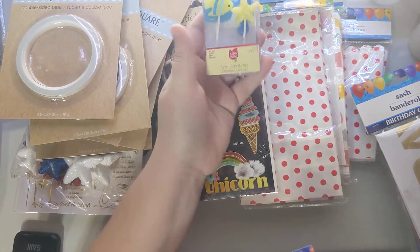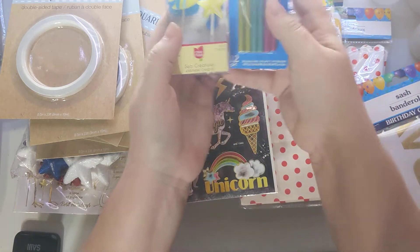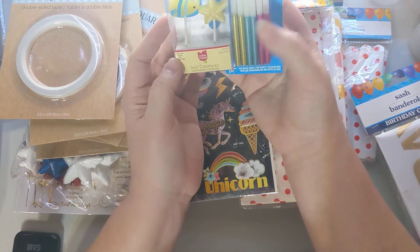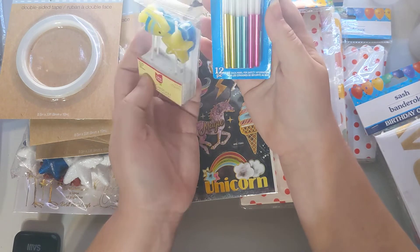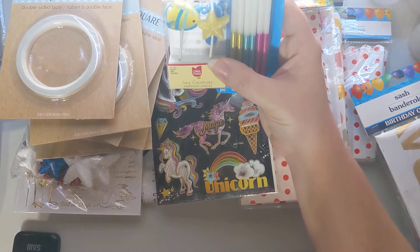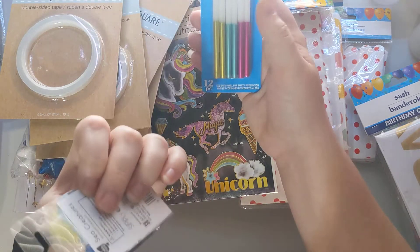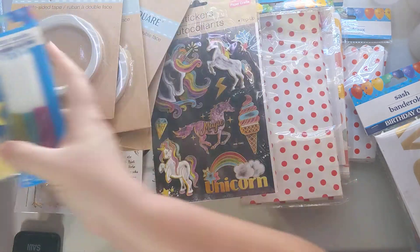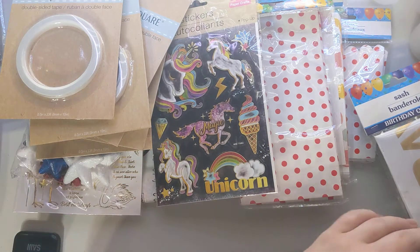I got these sets of candles for my daughter's birthday to put on her cake — they're little sea characters and I thought they were super cute. She'll also have a cake topper and these little candles in sparkly colors, so I really like those.